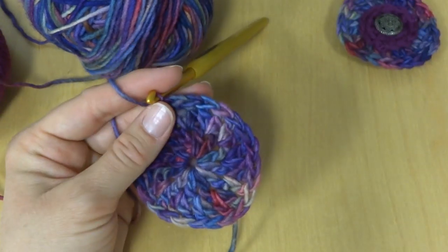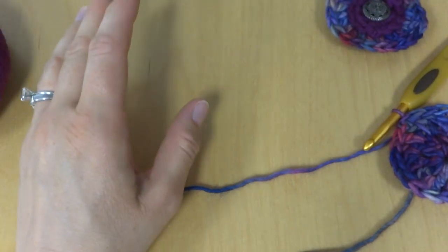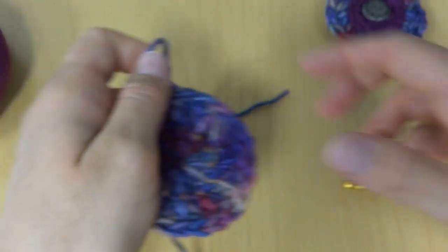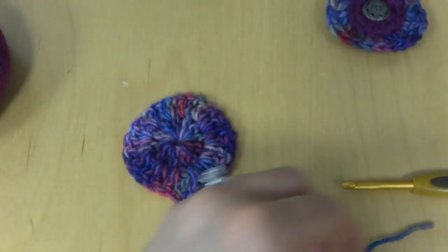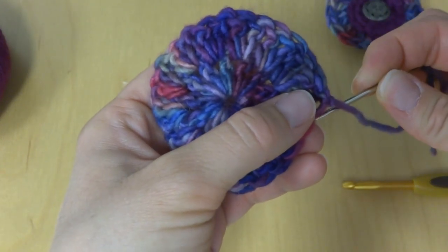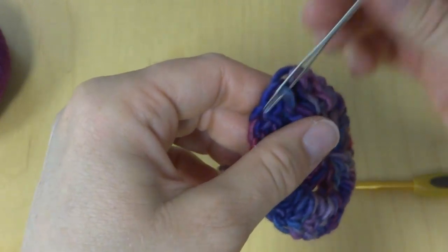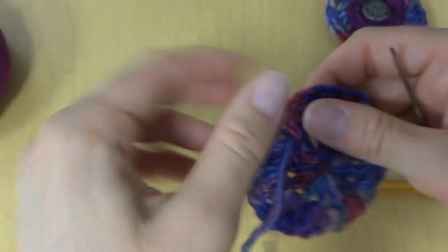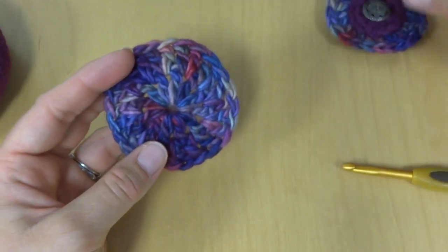Our circle is complete — it looks just like our other circle. Take your scissors, break the yarn, and fasten it off, then trim the end. Take your tapestry needle and weave in the end — go in one direction through the stitches, then come back in the other direction to lock the tail in place. Trim that tail and set the circle aside.